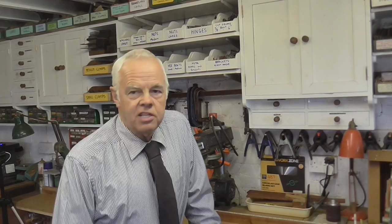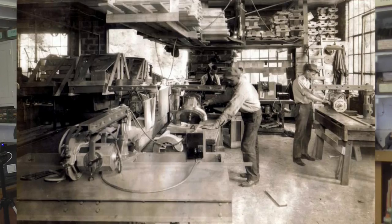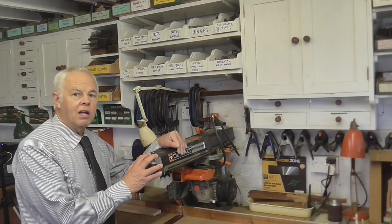The radial arm saw was invented by an American, Raymond E. DeWalt, back in 1922. DeWalt worked in a saw mill and realized he could save a lot of time by mounting a saw on a rack and using it in the way similar to how the modern radial arm saw works. At the time it was said that it did the work of four men, so it obviously saved a lot of money, and DeWalt went on to form his company making the actual saws.